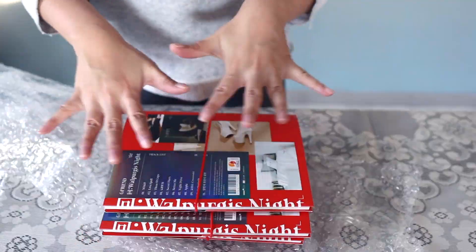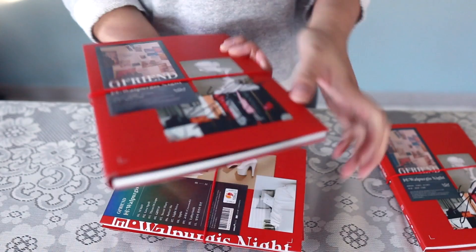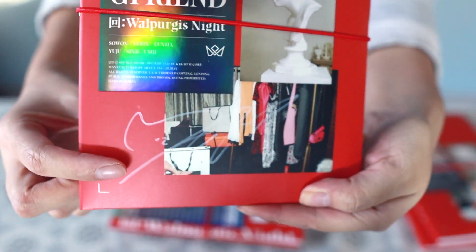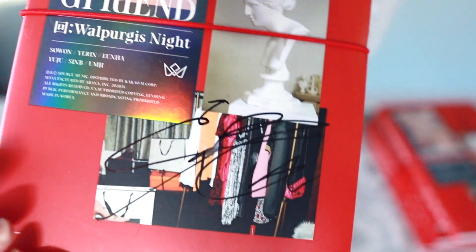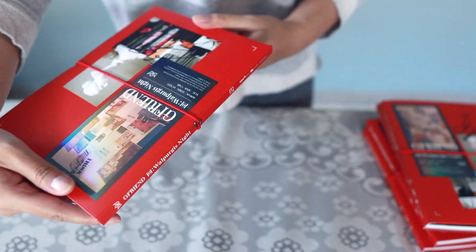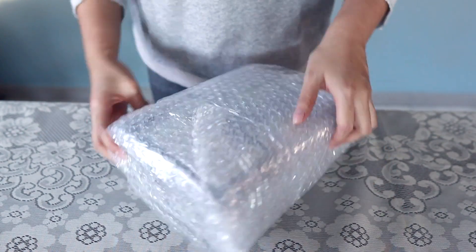We're gonna start deciphering the signatures from the back. The first one is Yuju — got a Yuju sign. Second one is another Yuju sign. Third one is Yeren, signed in a white marker. The fourth red one is Omji, and the last red one I think is Yuju's again. So we have three Yuju's, one Yeren, one Omji — not bad, but I wished for more variety.